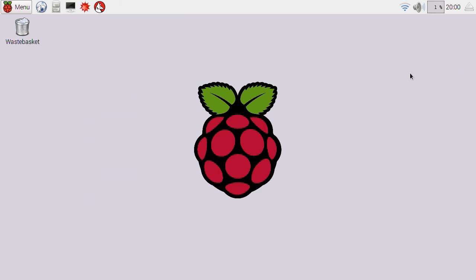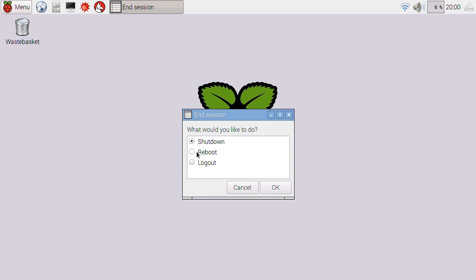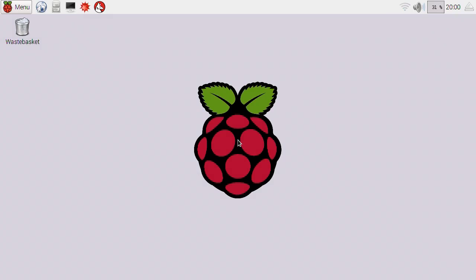There are other settings you can change but we shouldn't need them for now. So we'll close down all of this and reboot the Pi. By the magic of filmmaking, we've got back onto the desktop and we're now running an overclocked Pi. This feels slightly exciting — this is now running in theory at 1.3 gigahertz.